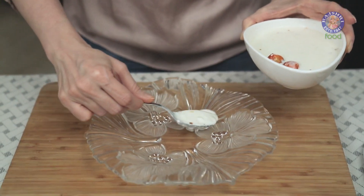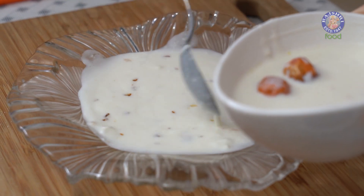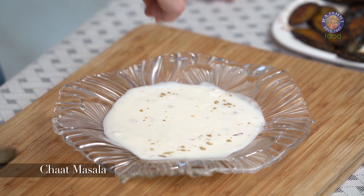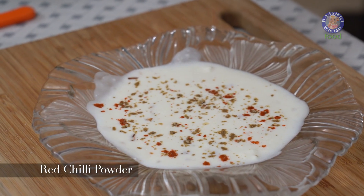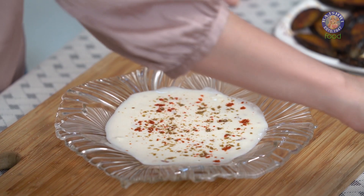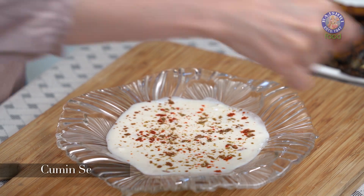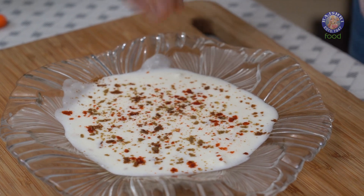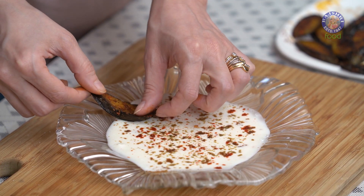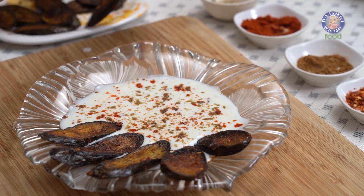Time to plate this. Let's make a layer of the Tadka Curd, then sprinkle some spices: Chaat Masala, a little bit of Red Chilli Powder, Cumin Seed Powder, and a few Chilli Flakes. Now place the Baingan slices on top — make sure you plate this just before serving.